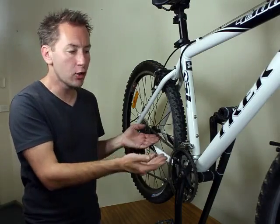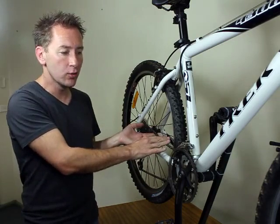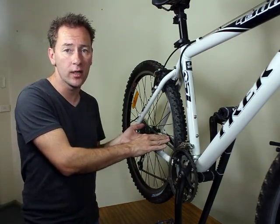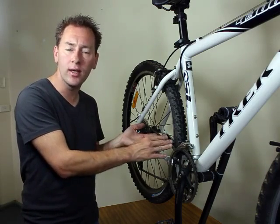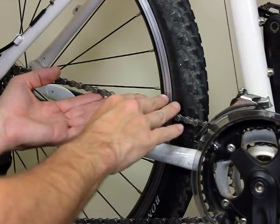Lubricants are the most incorrectly applied product in bicycle maintenance. It's essential that you always use a lubricant that is designed for a bicycle chain. Car oil, for example, lacks the adhesive qualities required to penetrate and adhere to the internal chain structure.